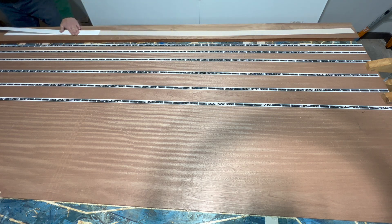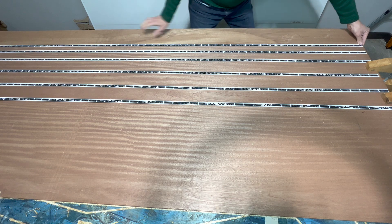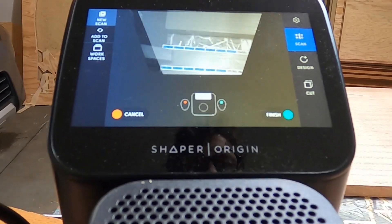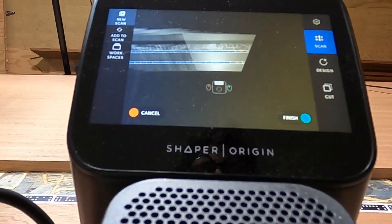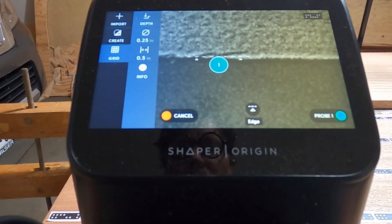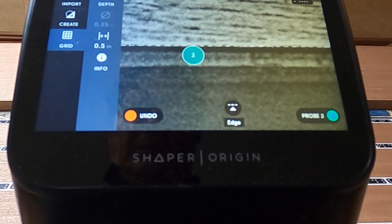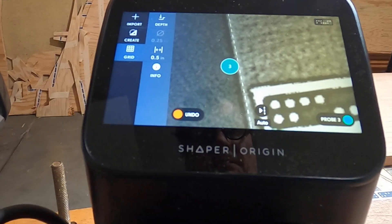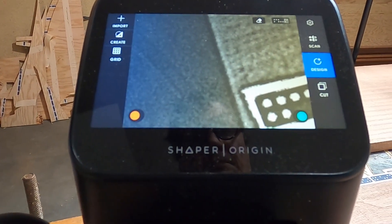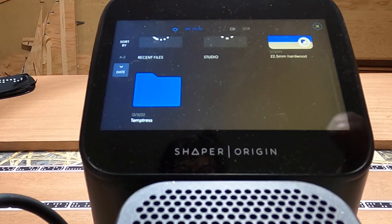I use double stick tape to hold the board I'm going to cut in place. I scan the work surface, create a new grid by defining the x and y axes, and import our design from Shaper Studio.